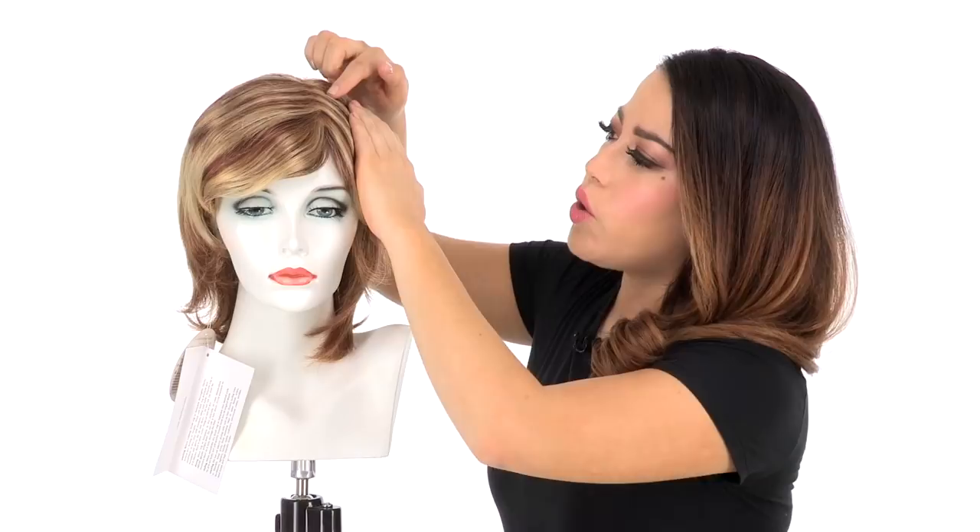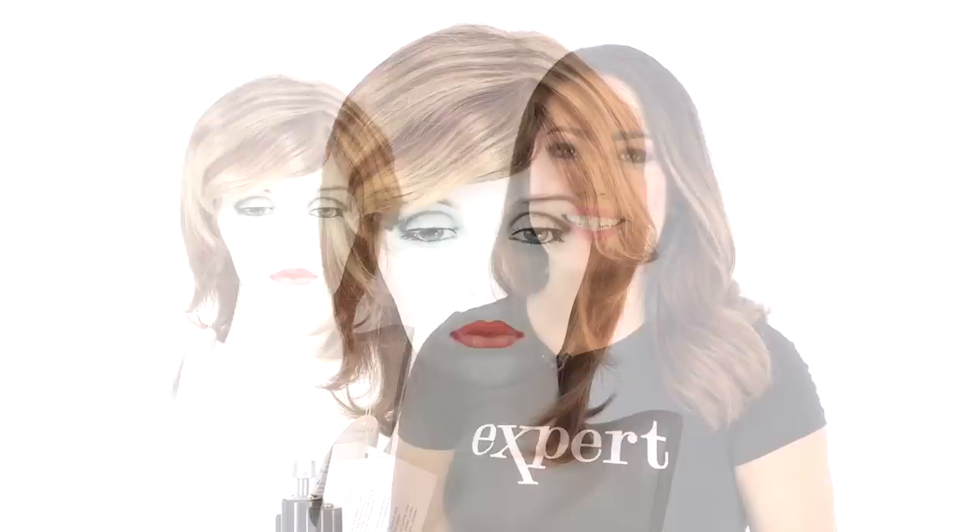The hand-tied monofilament top will give you the look of your own hair growth where it's parted. It gives you natural movement, body, and you can change the part around. The layering around the face and in the bang area can be trimmed by your stylist.